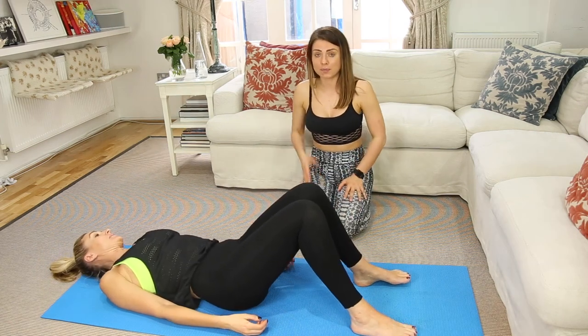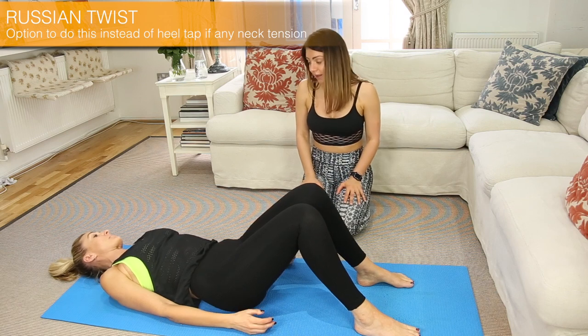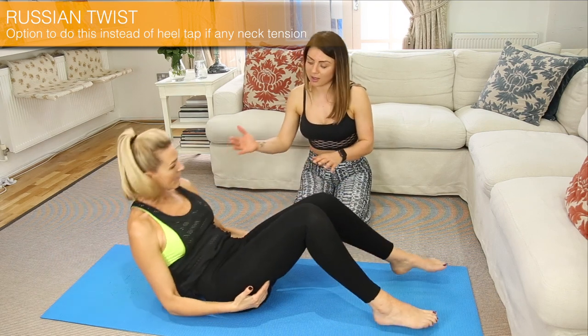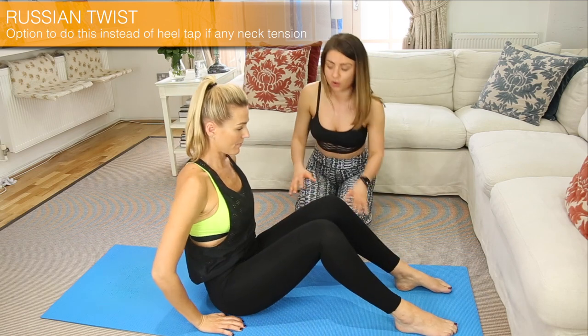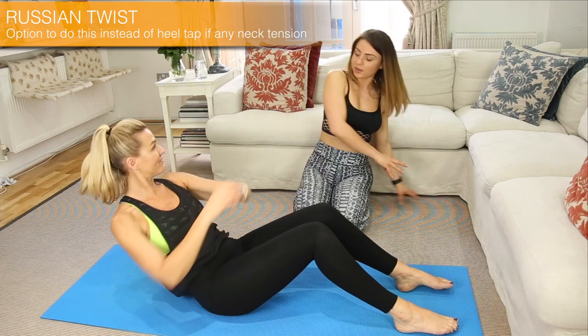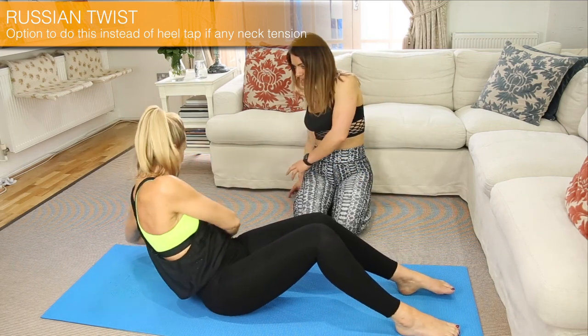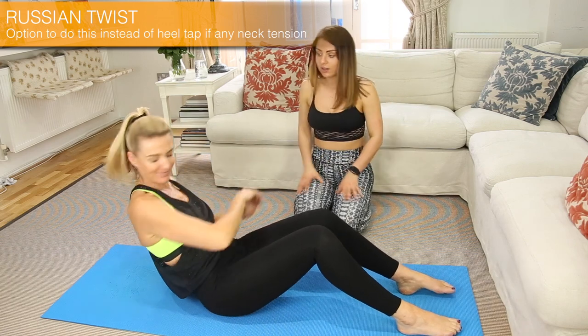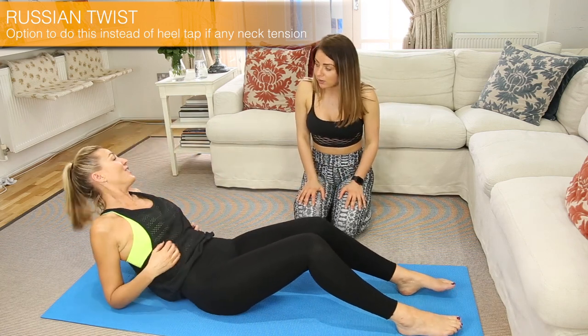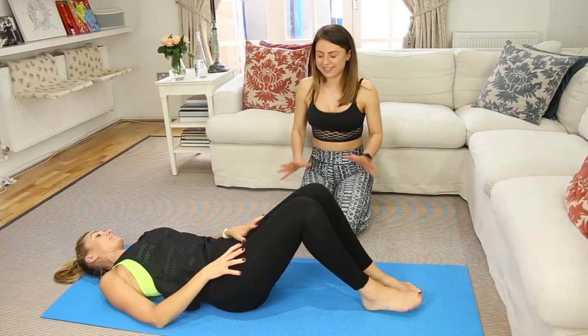If you have any neck problems or shoulder pain, there is an option for this exercise. Kelly, what I want you to do, just come higher. Keep your legs still on the floor and just touch the floor side to side. Try to reach behind your back. Nice and slow. This is called the Russian twist. Can you feel any pain in your neck now? No — just in your obliques. Perfect, that's the way you should feel it.